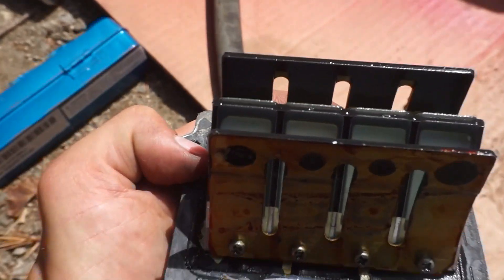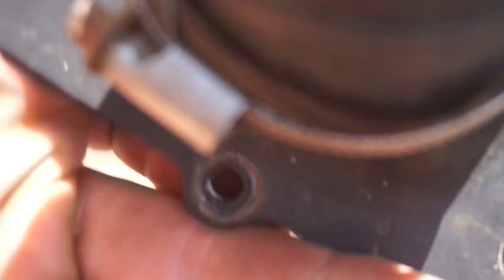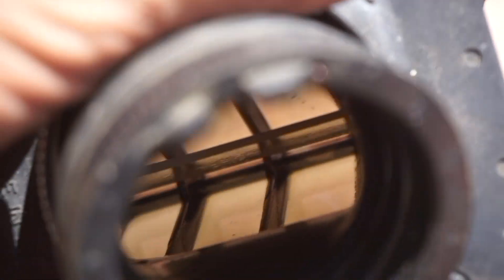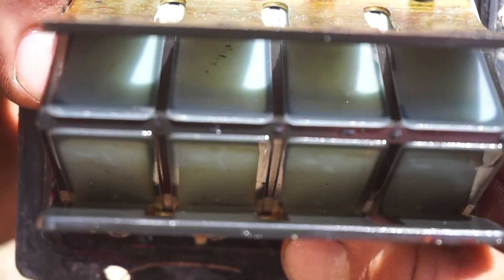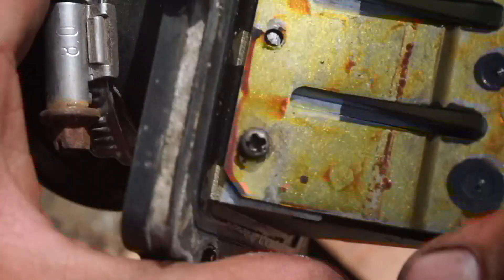The reeds themselves don't look like they have any chipping — they actually look really dang good. You can't see through there at all, there's no light. So these look perfect. I don't know if you guys can see well but it looks pretty dang good. So that's awesome news. I'll get this back in there and probably clean this out a little bit first.